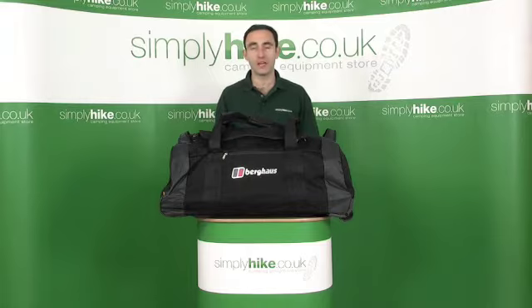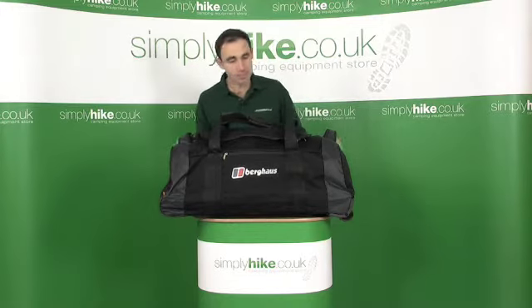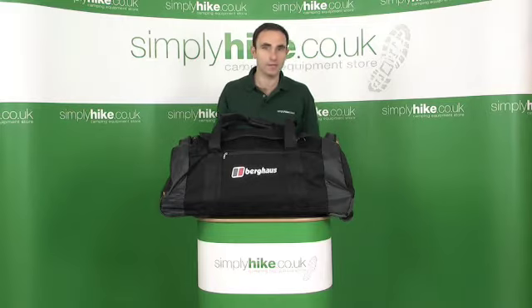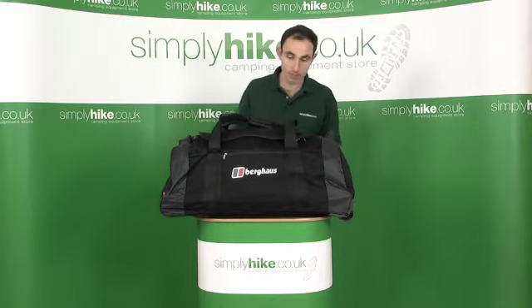Hi, welcome to Simply Hike. In this session we're going to be looking at the Mule 120 travel bag. It's a large travel bag designed for long trips, very heavy duty, lots of features. Let's take a quick look around the bag.